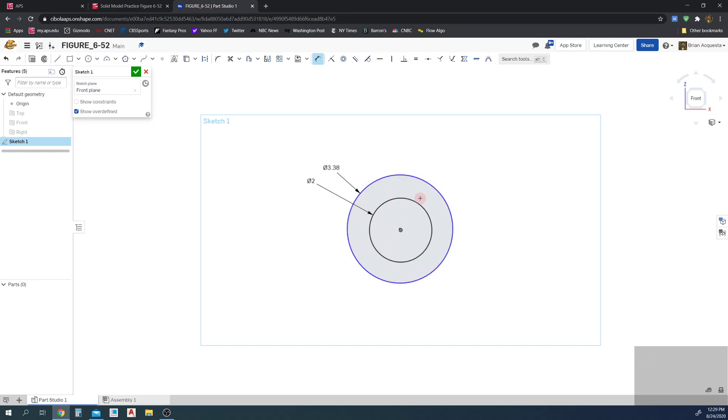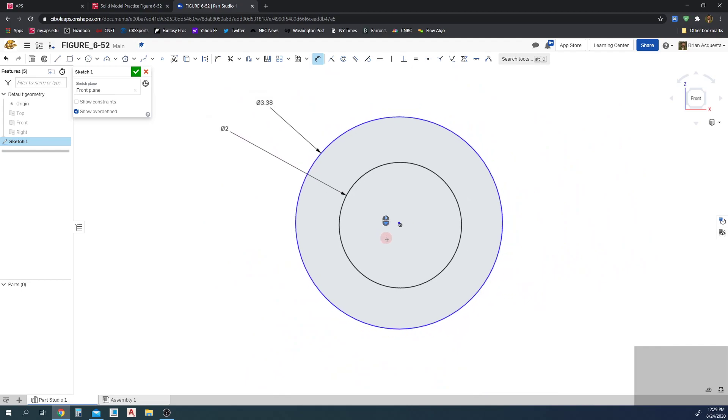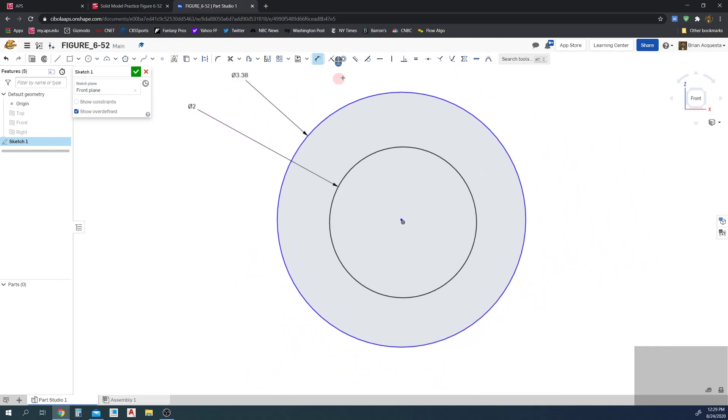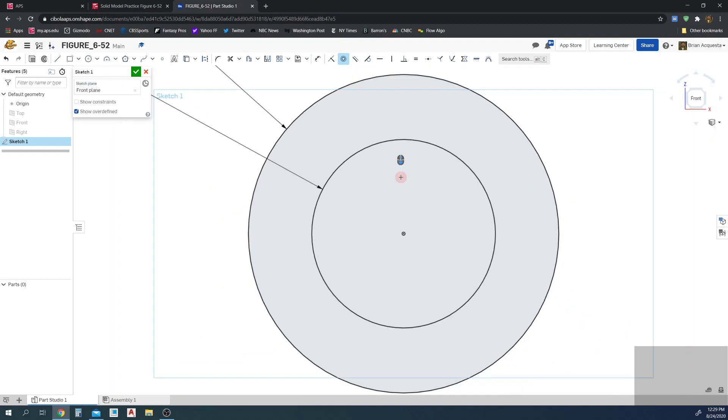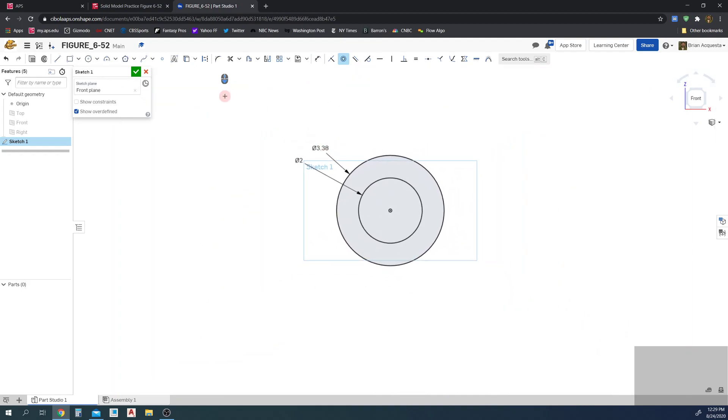I must not have selected correctly — I didn't make my circles concentric, that's my fault. I'm going to edit this real quick and say these two are concentric. There we go — I accidentally didn't click the origin.